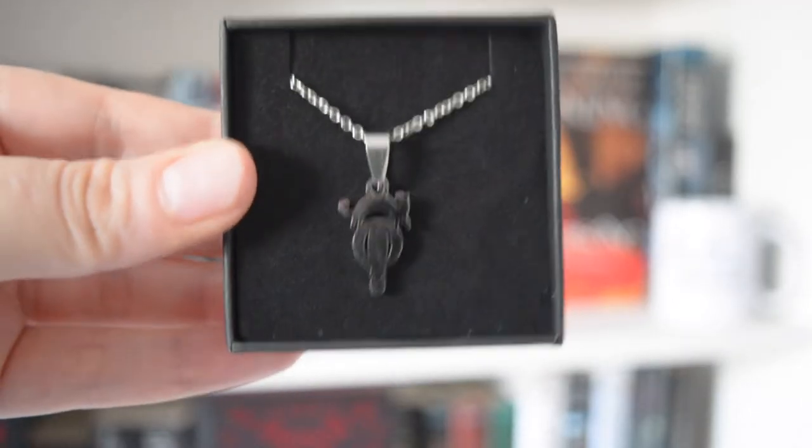It looks like there's two little things in here. I'm going to take this out. I think this is the necklace from last month's box, because if you watched last month's video you'll remember that there was something missing because of the pandemic, and it was going to be in this month's box. I believe this is the necklace that was missing. I cannot remember off the top of my head what it was from — I know it was from something I haven't read, so this little symbol doesn't actually mean anything to me. I will look it up and put it in the description below.